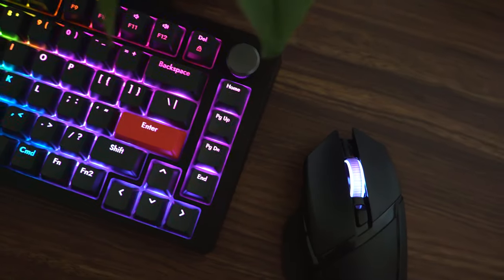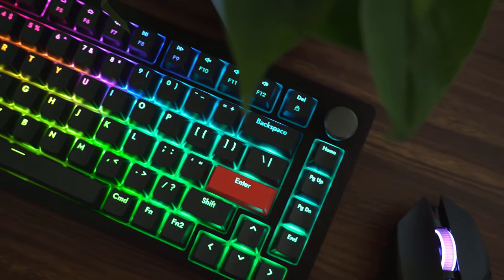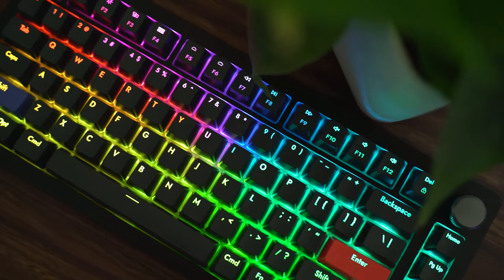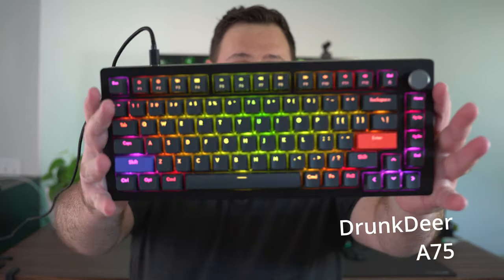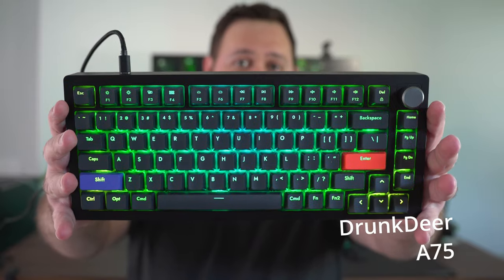If you're anything like me, you've been waiting for Wu-Tang to come out with a different size layout keyboard for quite some time now. The Wu-Tang 60HE looks frankly really good — it's one of the best gaming keyboards out right now, but I like my arrow keys. I got sent a keyboard that has Hall Effect switches and is 75% layout. I've been using this keyboard for over a month, and I'm going to tell you everything that I like and dislike about it. This is the A75 from Drunk Deer.